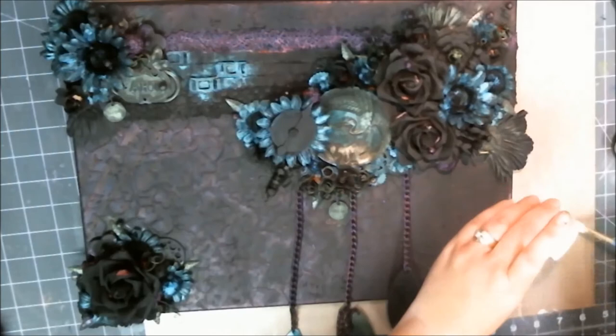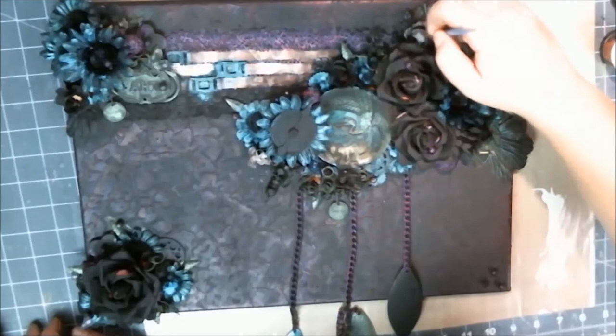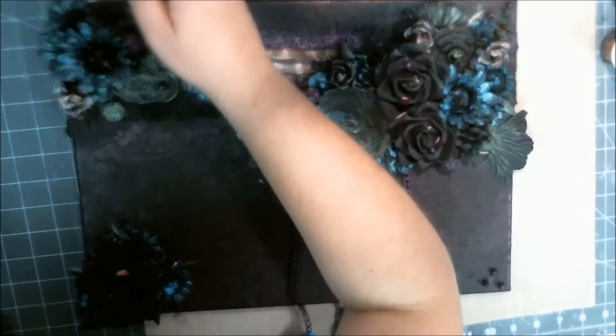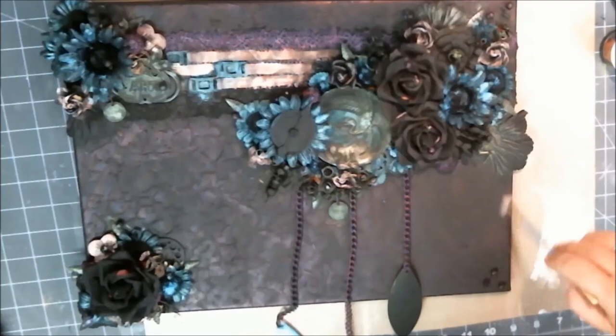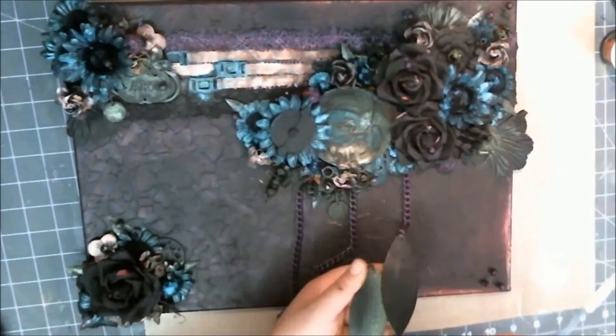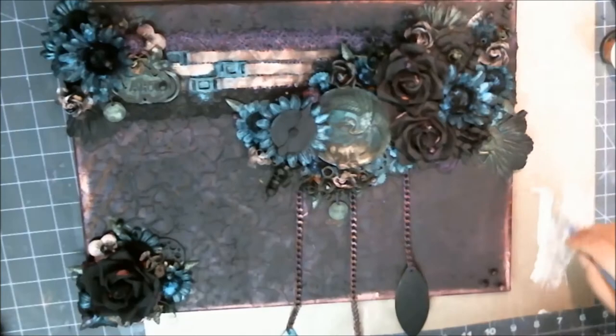I didn't know what color the iridescent red was going to be — it doesn't shine red, it shines this beautiful pink. Once I started putting it on there I thought: this is going to be my contrast color; instead of putting on a white gesso to contrast against the black, I'm going to use this really powdery pink color for that. I used it to create a smidge of a border along the edge and a little bit of a boundary so that your eye stays within the canvas even though it wants to follow down and look at the feathers — it'll come back because I've created a box for your eyesight to stay.